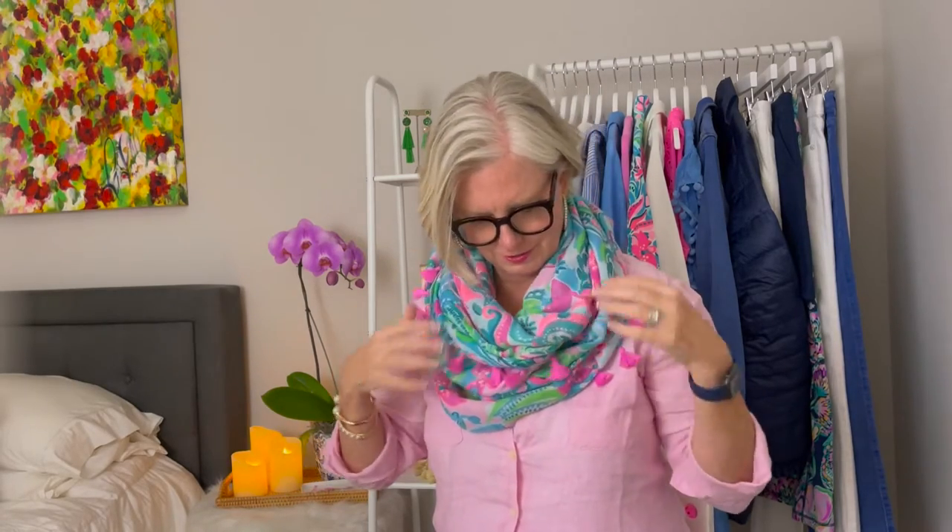You can kind of double it up and wear it like this. You can also take it and give it a twist like this and double it, and then you've got more like a neck warmer or a cowl. I like to fluff it up so that you can see all of the little tassels, because I think that just looks so cute and every time I wear this I get compliments.